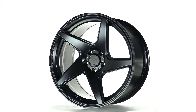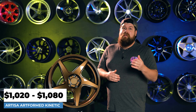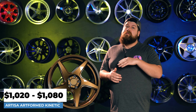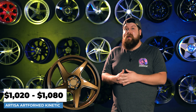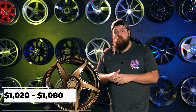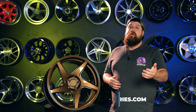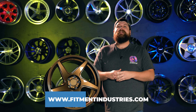Pricing starts at just $1,020 for a full set of four 18 by eight and a half, and maxes out at $1,080 for that 18 by nine and a half. And that's an absolute steal for a 19 pound rotary forged set of wheels. But maybe the best part is that these are no longer in pre-order — they are in stock and ready to ship. So head over to fitmentindustries.com to get yours now.